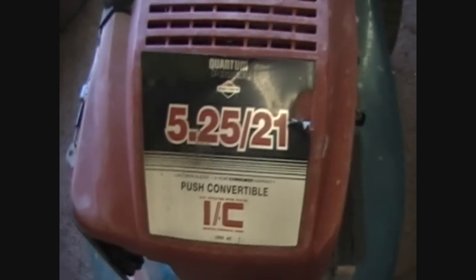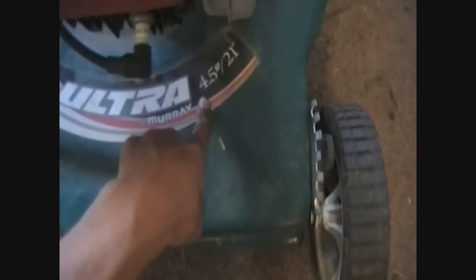It's a five and a quarter Briggs Quantum, but the mower is a four and a half. One engine mount bolt is missing, and the complaint is that when the mower is running, gas leaks out of the float bowl onto the deck and it runs rich.